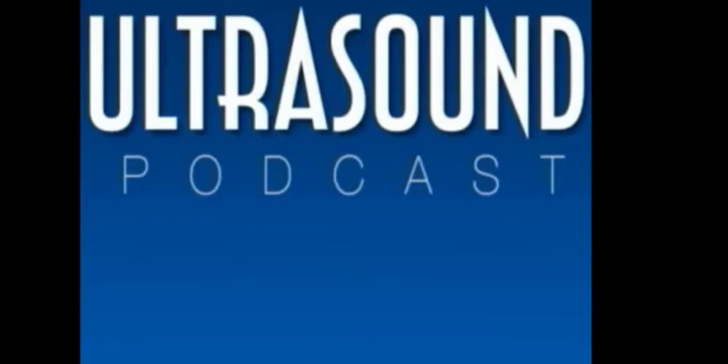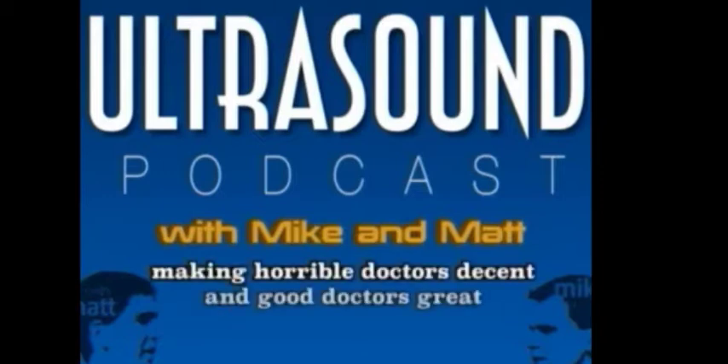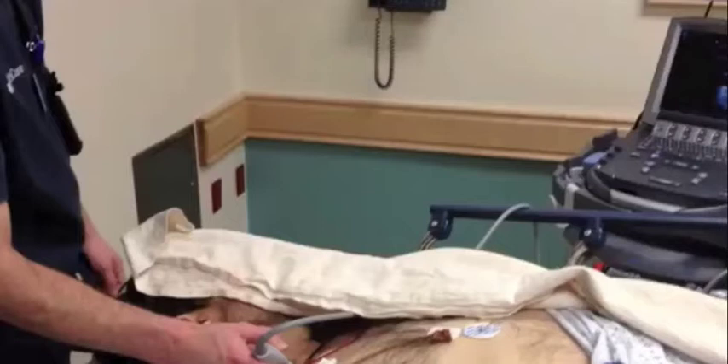If you're not good enough at ultrasound, that's not an excuse to punish your patients with radiation. Get out there, ultrasound some hearts, some lungs, some IVCs, let us know how you feel about it. The literature is very clear that ultrasound guidance makes internal jugular vein catheterization both safer and more efficient.